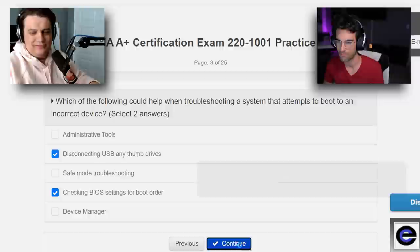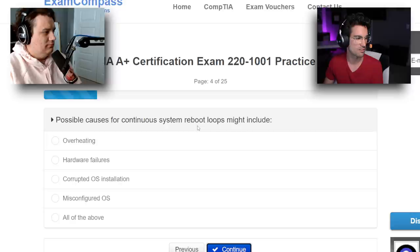Possible causes for continuous system reboot loops might include overheating, misconfigured OS, corrupt OS, and hardware failure. There's an 'all the above' option — it's definitely all the above.